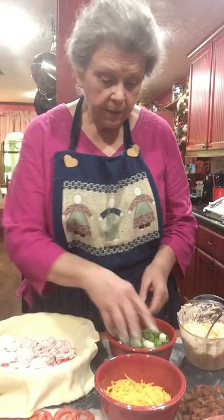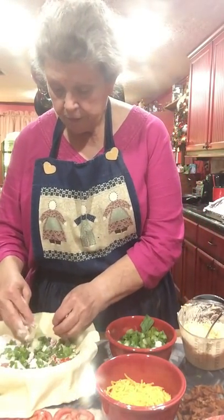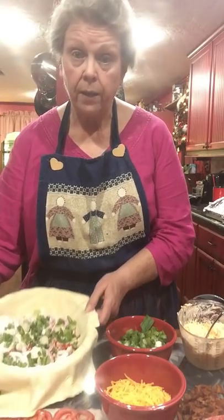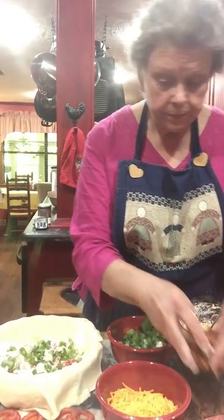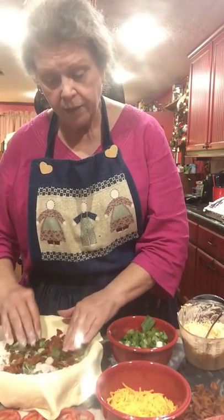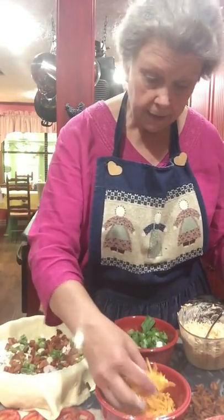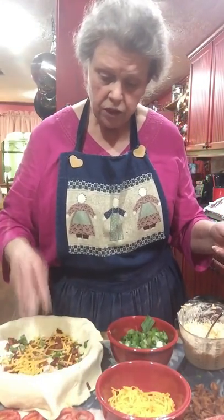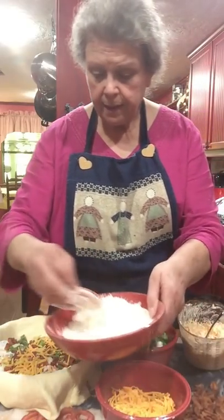I've got my tomatoes in a layer now. I'm going to sprinkle a layer of green onions, then some of the bacon. You can't go wrong with bacon and tomatoes — that's just heaven on earth. And a little sprinkle of cheddar, just enough to kind of bind it all together in there and make it yummy.